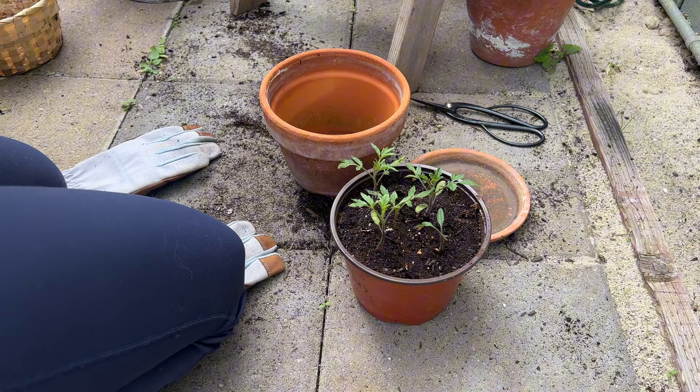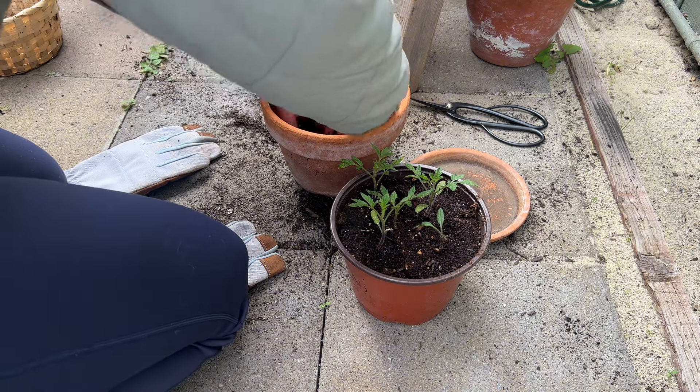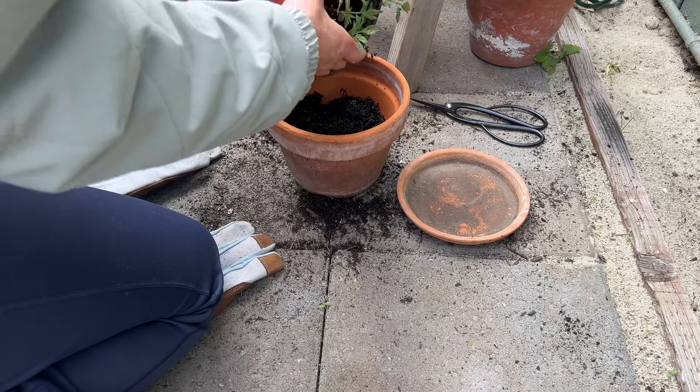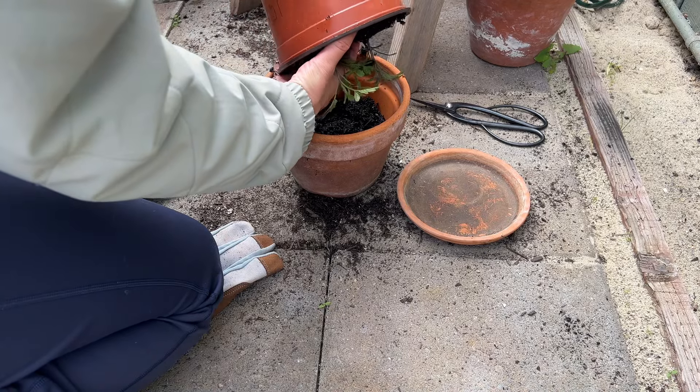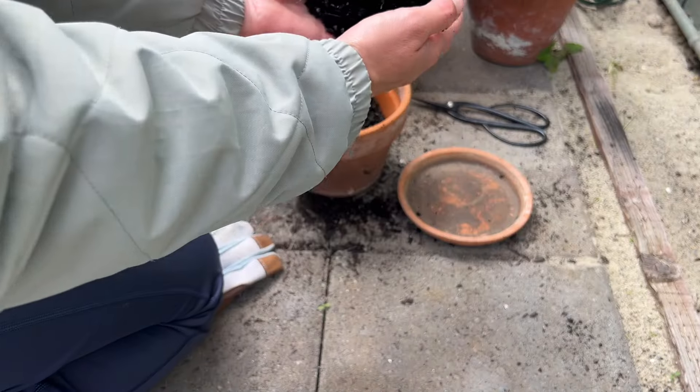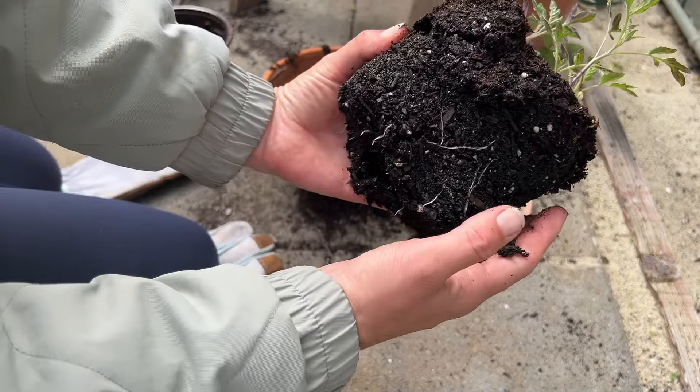I thrifted these terracotta pots and the little ladder that you'll see them on from the thrift store. And the pots were from Italy, which I thought was so exciting.